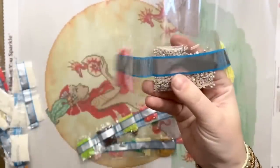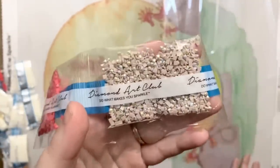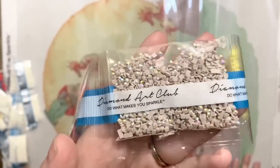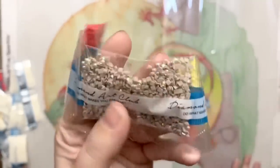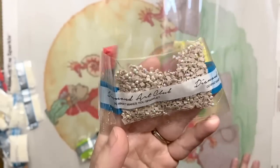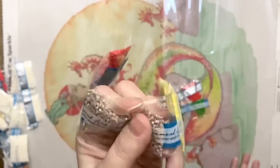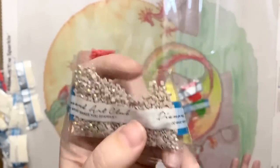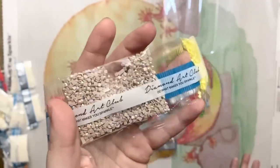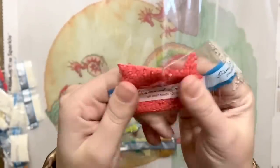Here's our first AB! Such a gorgeous neutral AB drill. AB stands for aurora borealis — if you take a look at the tops of these diamonds you can see that super extra sparkly and iridescent coating. This one reflects pinks, yellows, blues, and greens. It's a little subtle but definitely has lots of extra sparkle. It's going to draw your eye to the areas where it's been charted, pick up colors around it, and really enhance the areas where it's been placed. And that pretty reddish coral — so nice.